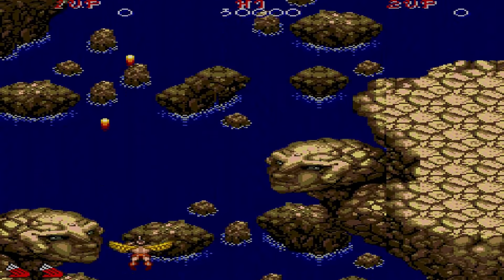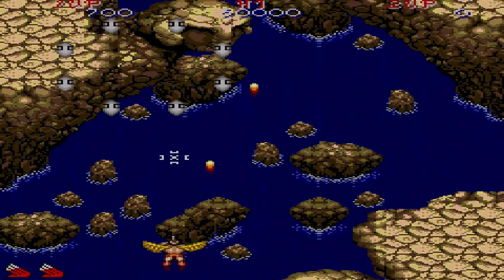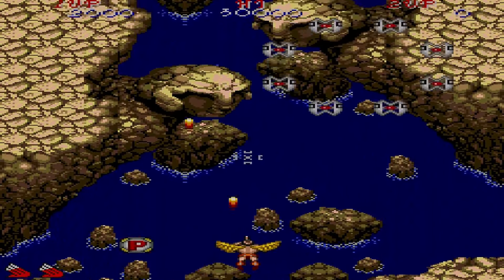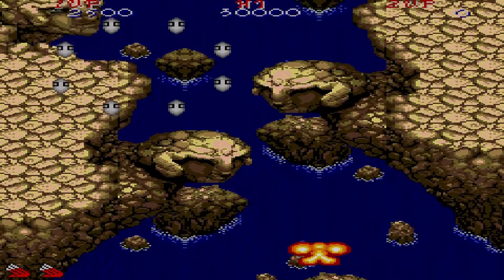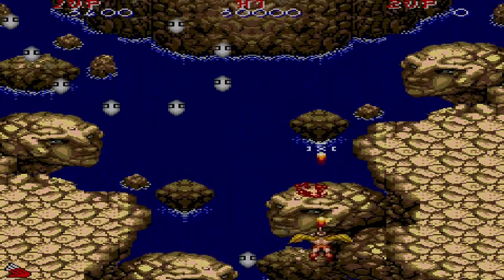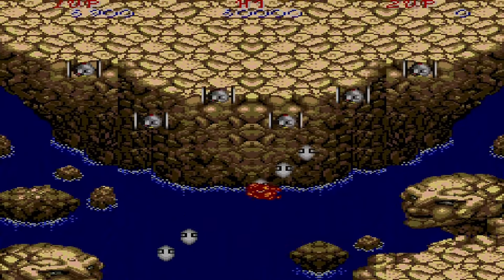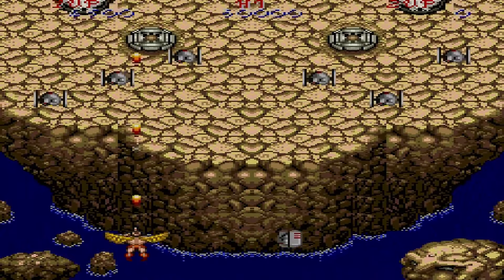This is Legendary Wings — I've never played this one before either. It was pretty good. It's an arcade game; I don't know the full story behind it, but I think you're like Icarus or something.